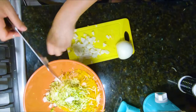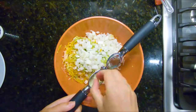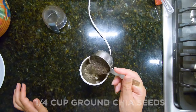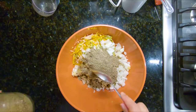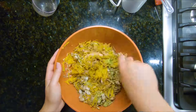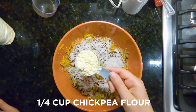1 Diced Onion. 1/4 cup Chia Seeds. 1 cup Brown Flaxseed, 1 cup Dark Buckwheat Flour, 1 cup Chickpea Flour.